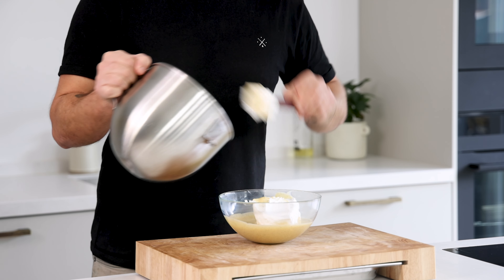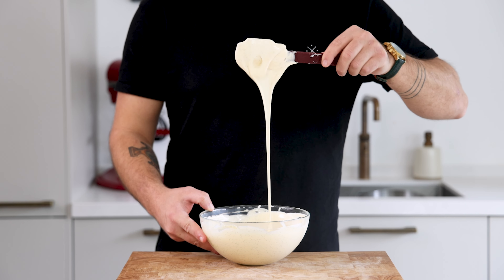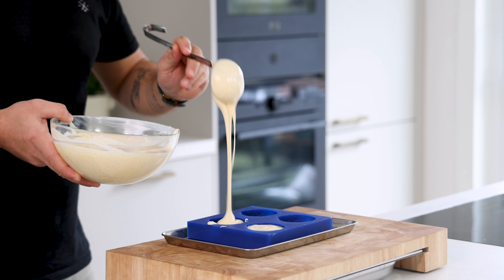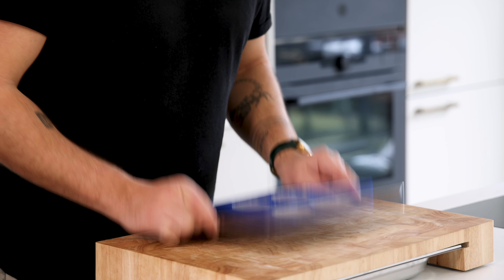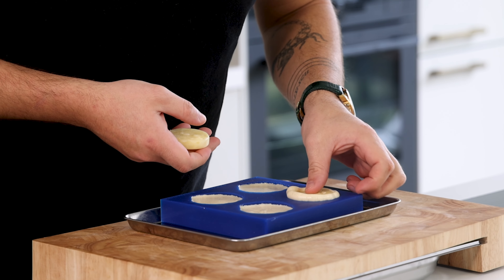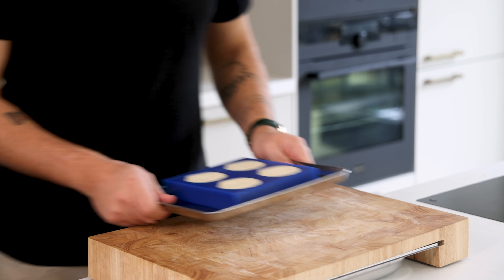After that, add the meringue to the vanilla cream and fold it together till it's a smooth and airy shibust. Now fill your lemon mold almost all the way to the top and tap it a couple of times to remove any air bubbles. Then press the lemon interior into the shibust and make it level using a palette knife. Now let it set in your freezer.